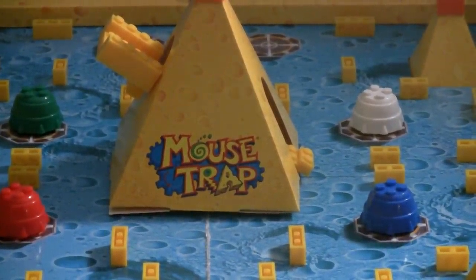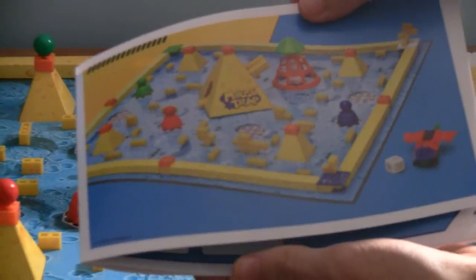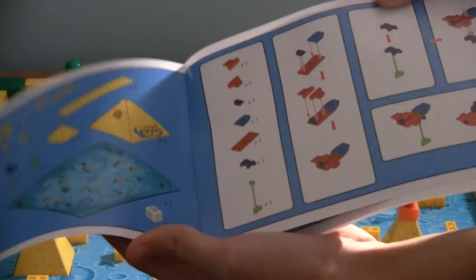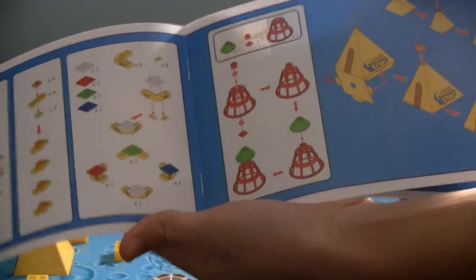Now, onto the instruction booklet. The instruction booklet is very small, so it's very easy to build and is very straightforward.